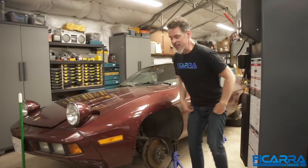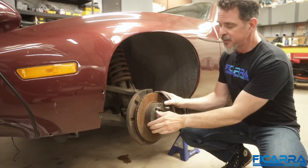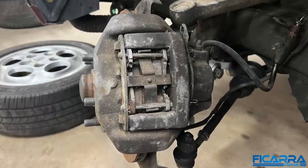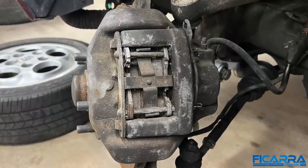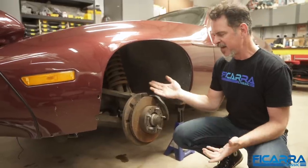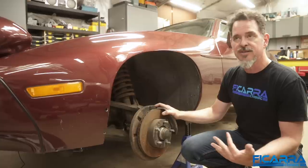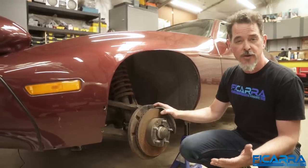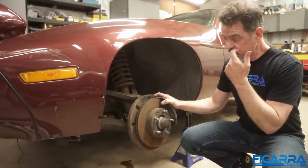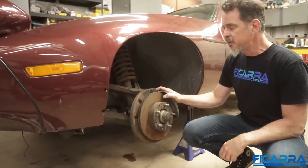Matt's been very busy and he swapped the brakes. These are the brakes off my '78 and you can see they're a nice ventilated brake. It's a single-piston or single-pot caliper, which means there's only one piston compressing it. Back in the day that was probably plenty of brakes.